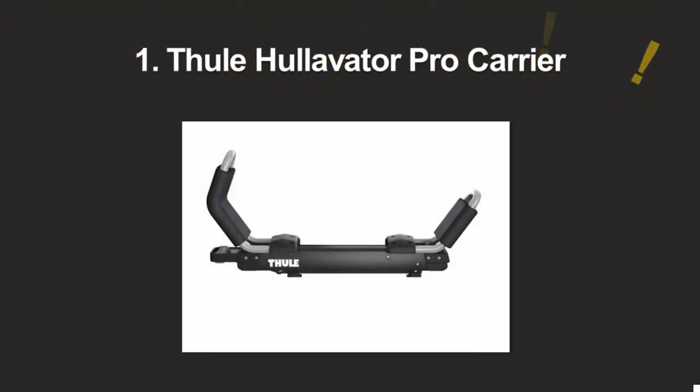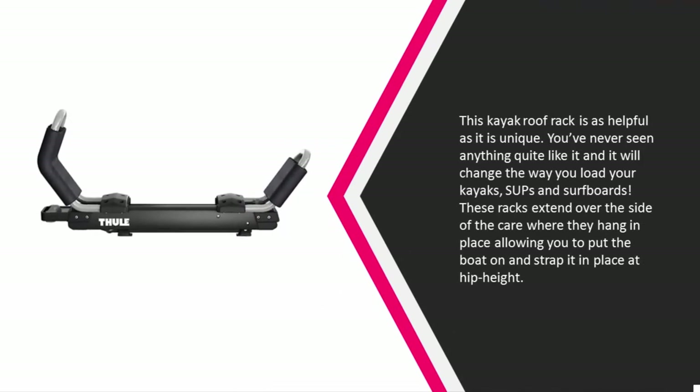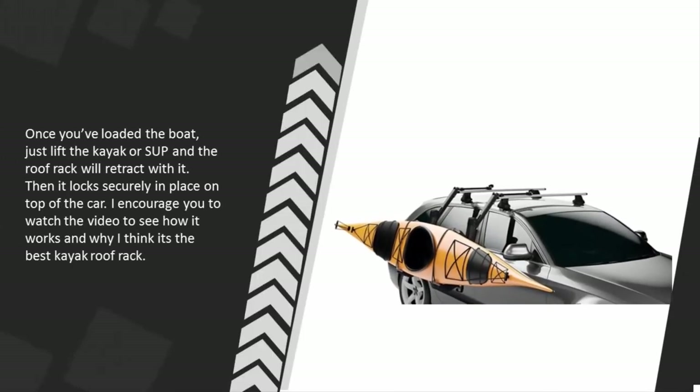A top contender and coming in at number one on our list, this kayak roof rack is as helpful as it is unique. You've never seen anything quite like it and it will change the way you load your kayaks, SUPs, and surfboards. These racks extend over the side of the car where they hang in place, allowing you to put the boat on and strap it in place at hip height. Once you've loaded the boat, just lift the kayak or SUP and the roof rack will retract with it, then it locks securely in place on top of the car. I encourage you to watch the video to see how it works and why I think it's the best kayak roof rack.